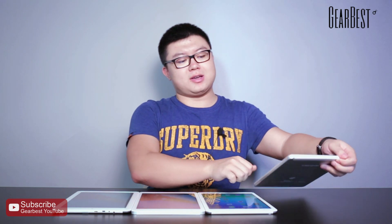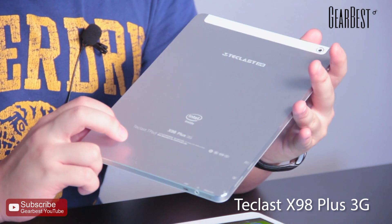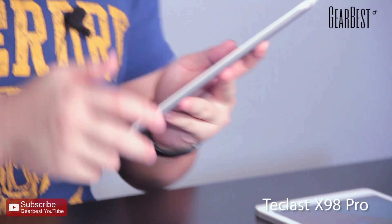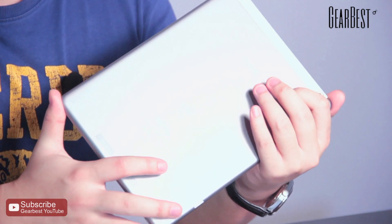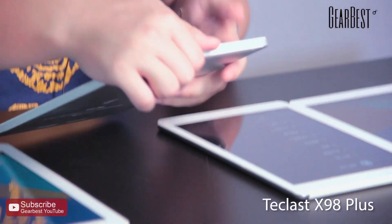Let's look at the exterior of the tablets. The X98 Plus 3G has a very classic appearance, and you can see the back of it — there is a logo and some information about the tablet. The X98 Pro has a fashionable appearance on the back, a little bit different from the X98 Plus 3G. Now let's see the X98 Plus — it looks a little bit the same as the X98 Plus 3G.